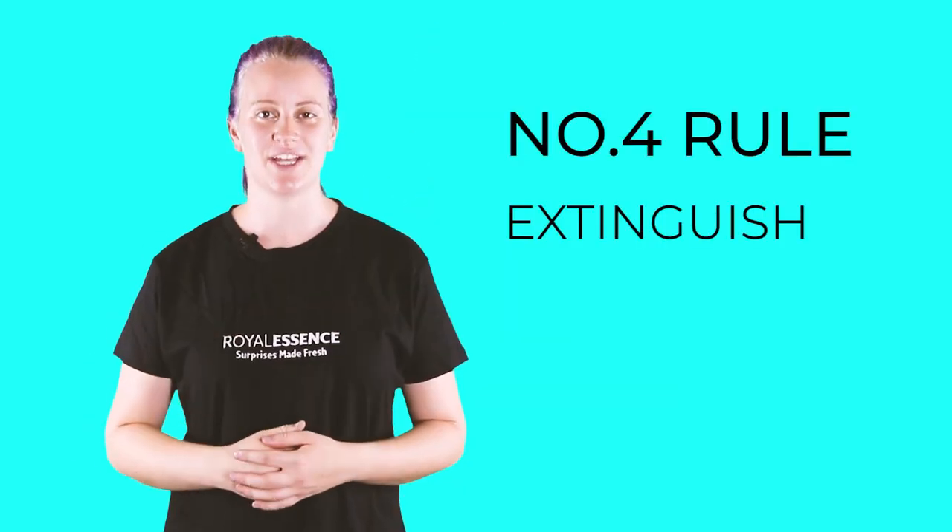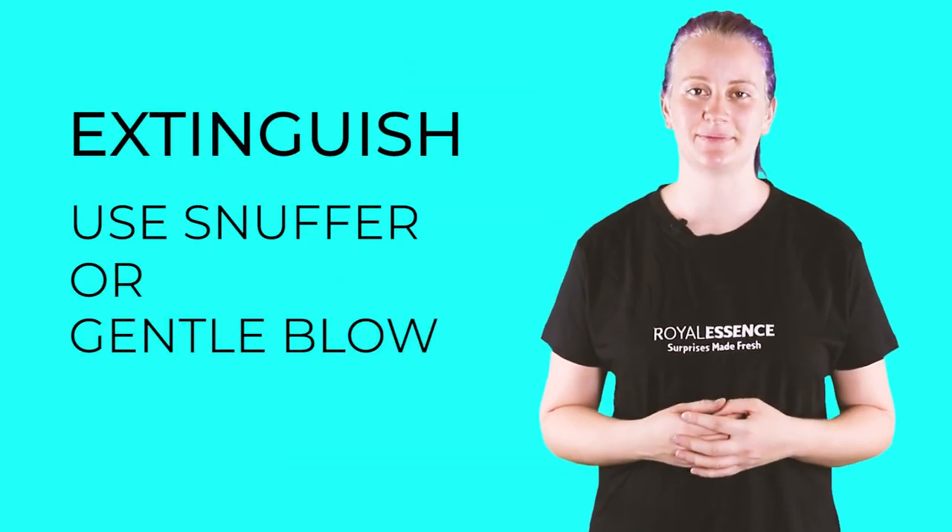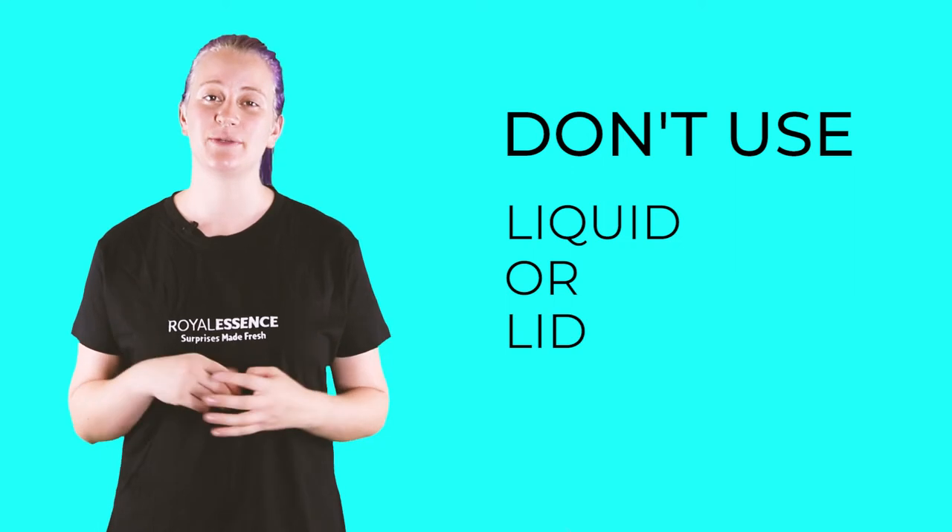Number four: extinguishing. Extinguishing is as important as lighting. To extinguish your candle, use a snuffer or blow it out gently. Do not use liquid or the lid to extinguish your candle. Using water to extinguish your candle could cause the hot wax to splatter or the glass jar to break. So be careful when putting out the flame.